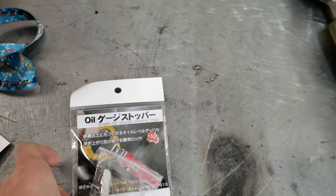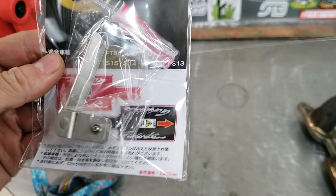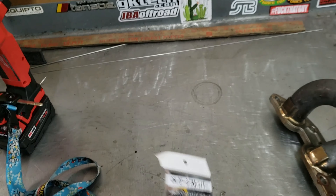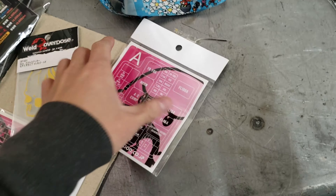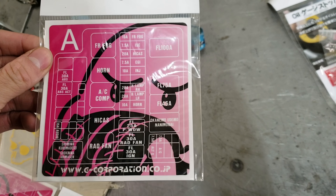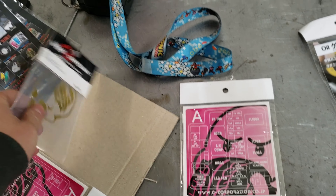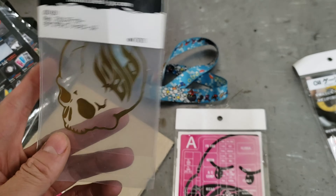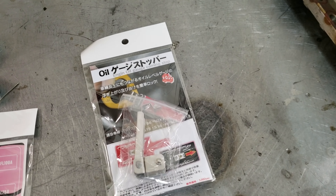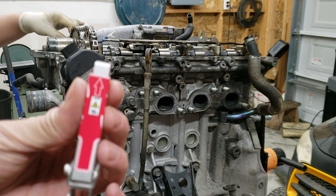These were in the box of goodies that I got from Japan. This is a G Corp dipstick holder — better than a spring. Also got a G Corp fuse box sticker, and I had to get the gold one to match the engine bay. I don't know where I'm gonna put this yet, but let's go ahead and put this on right now.